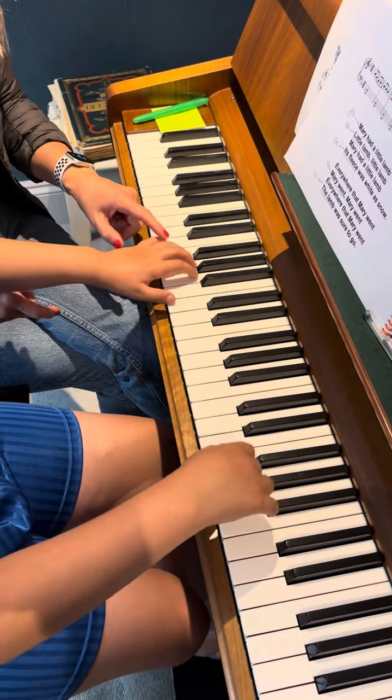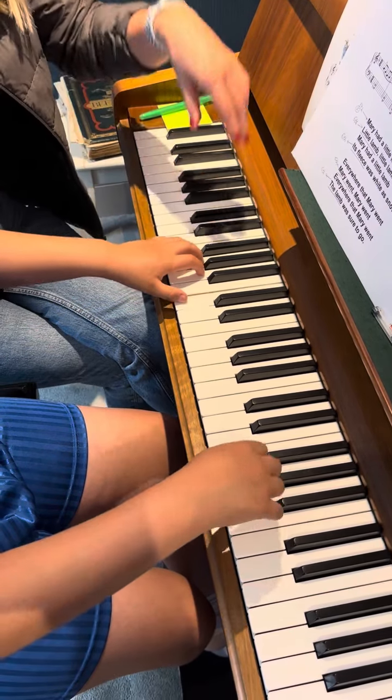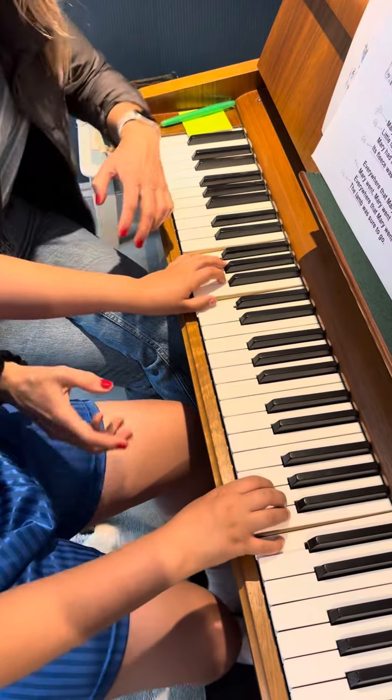Now we're changing to the interval. Very good — keep it a little bit higher. Going left. You didn't connect those two notes. That's good, that's enough.